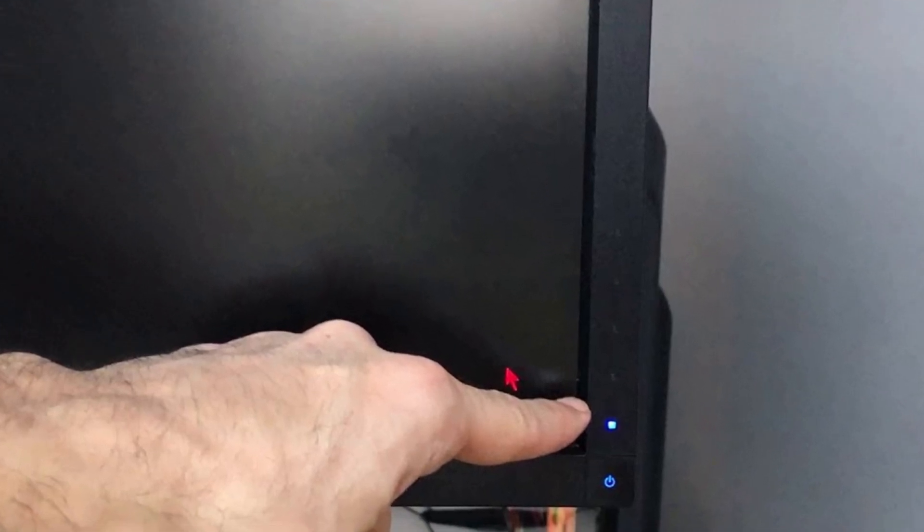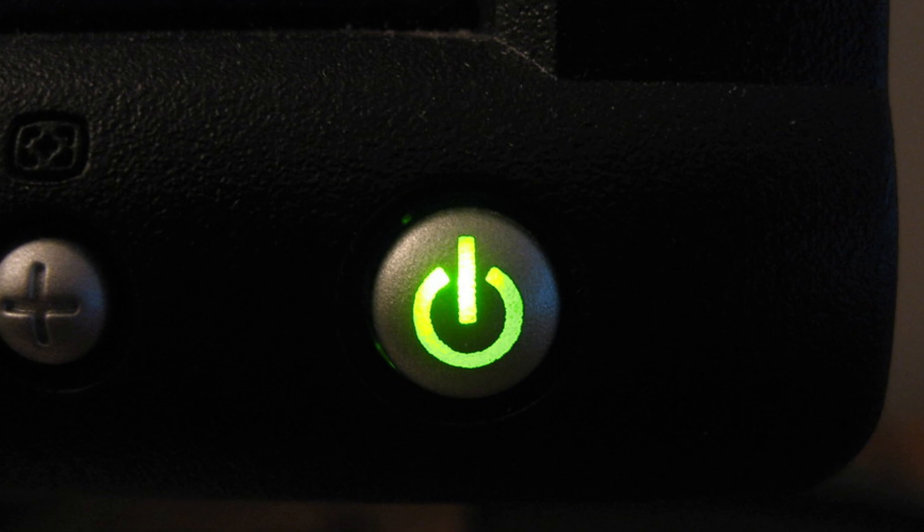Next up, check your monitor's power button. Hold it down for a few seconds to make sure it's responding.